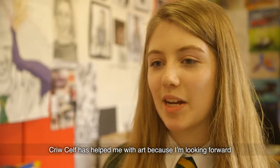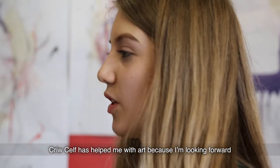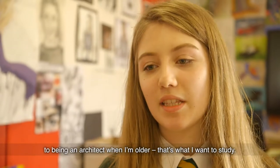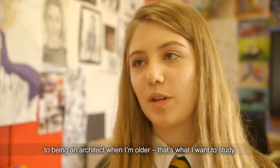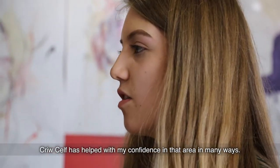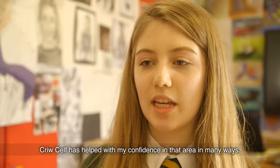Crew Calves has helped me with the most important part of my GCSE.